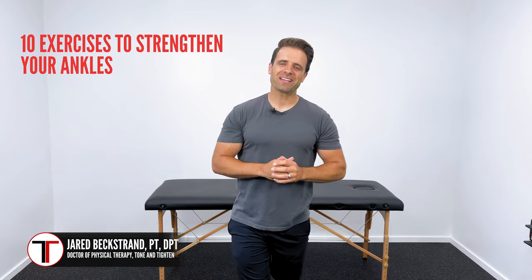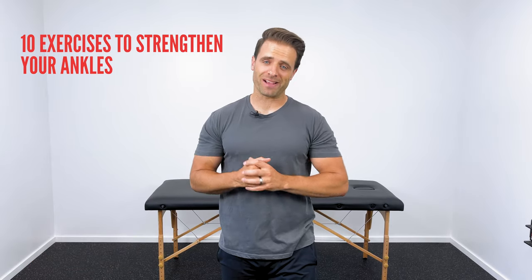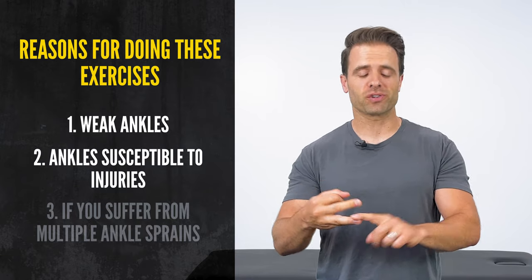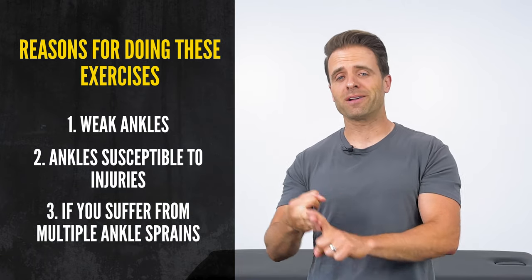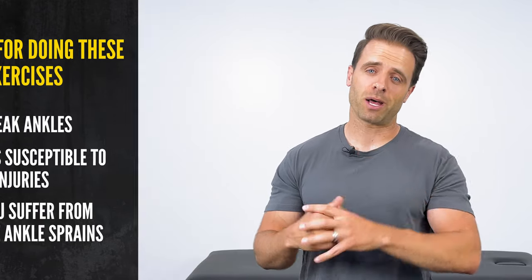What's up guys? Dr. Jared here, Tone and Titan, and these are 10 of the best exercises that you can do to strengthen and stabilize your ankles. So if your ankles are weak, if they are susceptible to injury, if you suffer from multiple ankle sprains, you're in the right place. These exercises are going to help you out.